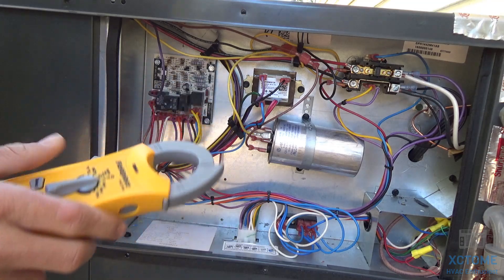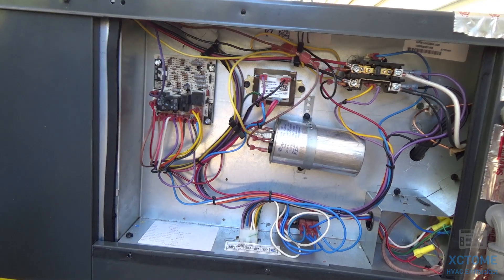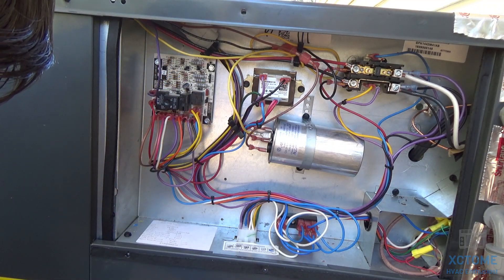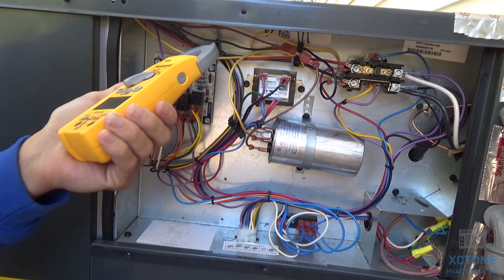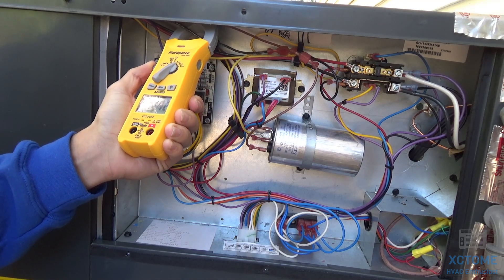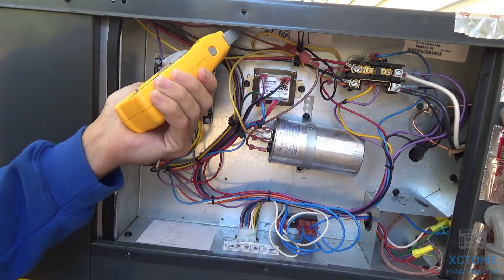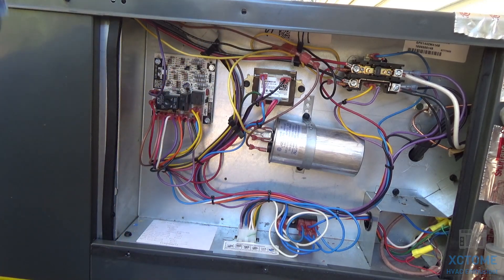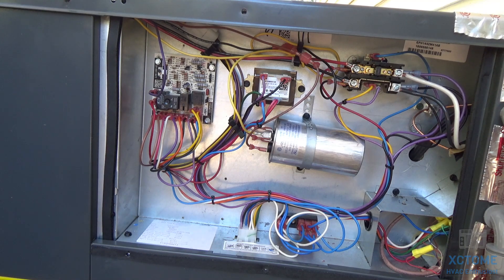Let's check amp draw. This is our compressor — pulling 6.11 amps, and the RLA is 17.9, so our compressor is perfect. Next is our blower motor, pulling 1.42 to 1.44 amps; the FLA is 5.8, so that's well within range. The condenser fan motor is pulling 0.64 amps and the FLA is 1.4 — also well within range. This unit's good to go.